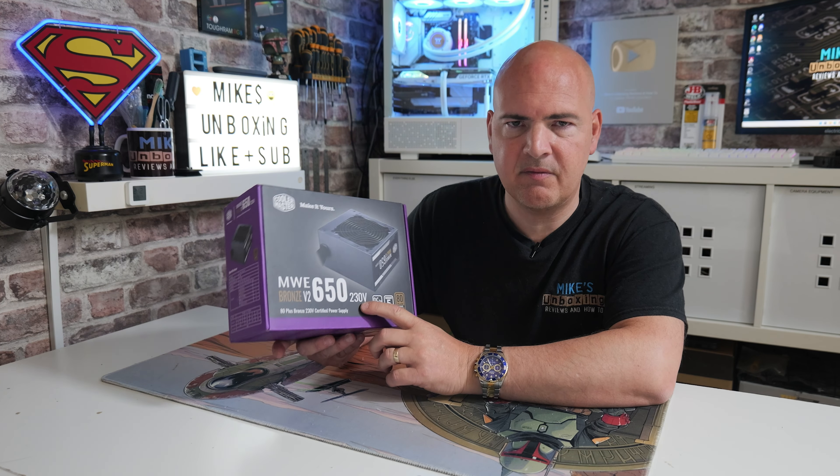Taking a look at the packaging, as you can tell this is a Cooler Master product. It's got a DC-to-DC design and also a five-year warranty, which is actually pretty decent for a bronze-rated power supply — generally a bronze-rated unit will come with either a one, two, or maybe three-year warranty. It's also got the 80 Plus Bronze logo and is up to 86% efficient.